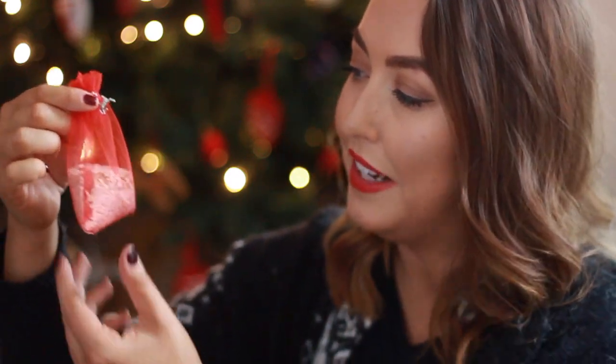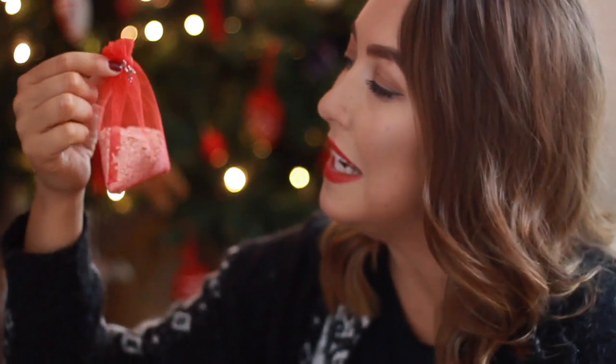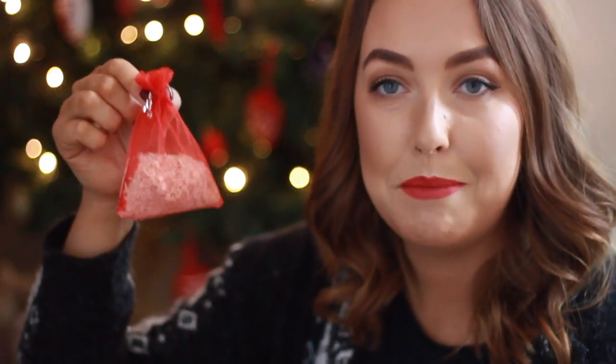is the reindeer food, because they get hungry and it's nice to leave them a little treat. We'll probably leave out a little carrot as well for them, but this is nice and healthy for them.